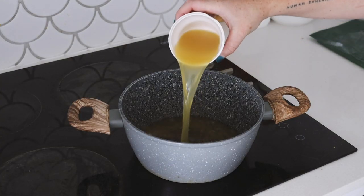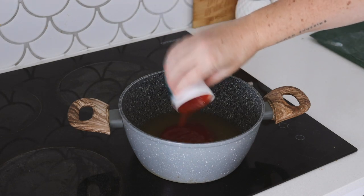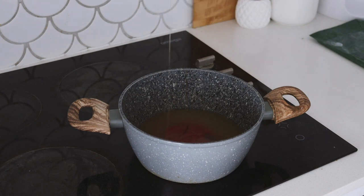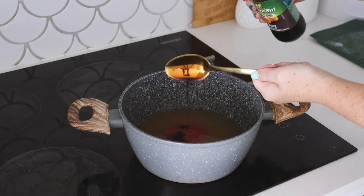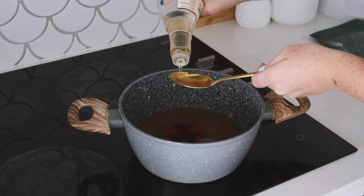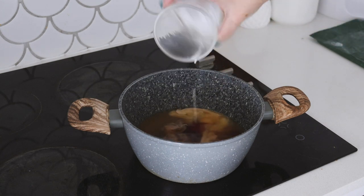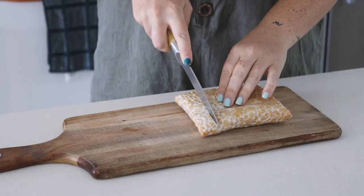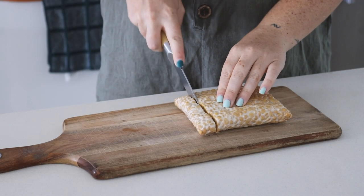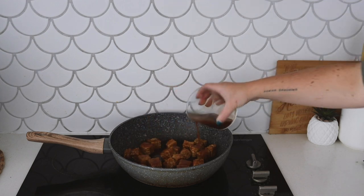Last but certainly not least is this sweet and sour tempeh that I made — oh my goodness, I am obsessed with it. I started by making a sweet and sour sauce with pineapple juice, tomato sauce, maple syrup, soy sauce, apple cider vinegar and cornstarch, which I mixed well and boiled for a few minutes before removing from the heat. Then I sliced some chickpea tempeh into cubes, placed it into a frying pan and added the sweet and sour sauce.